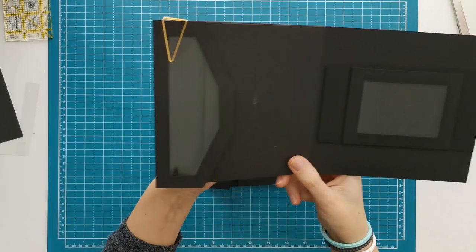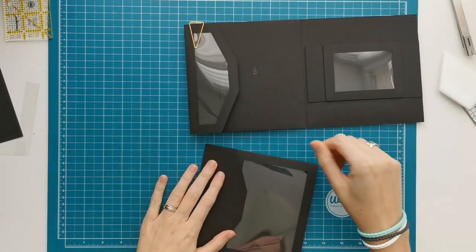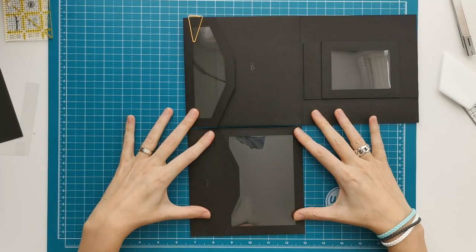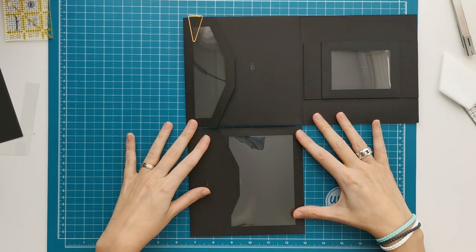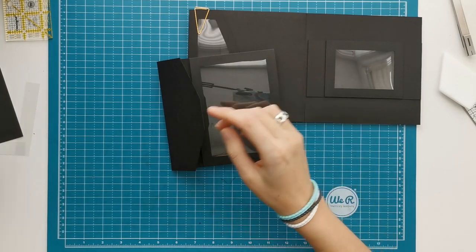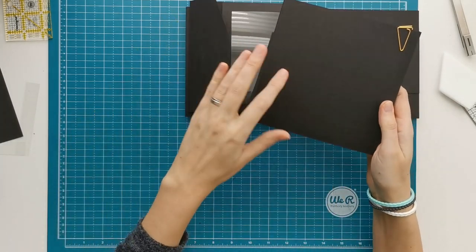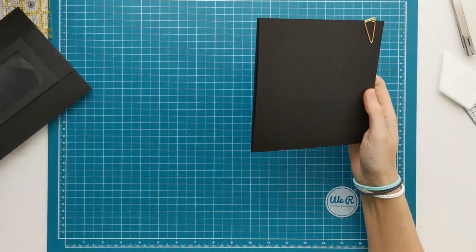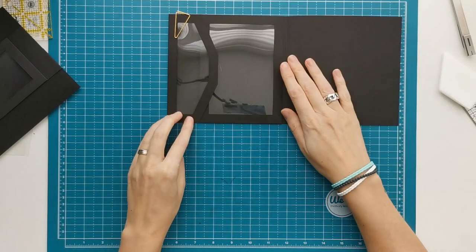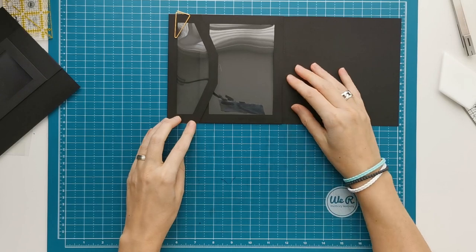Here I show you again how we did it on the first page — that was the other way around. And of course that's your third option: you can combine these two options, so you have acetate in both your pocket and your closing flap. I've prepared that already and this is what that would look like — so there's a lot of acetate here.